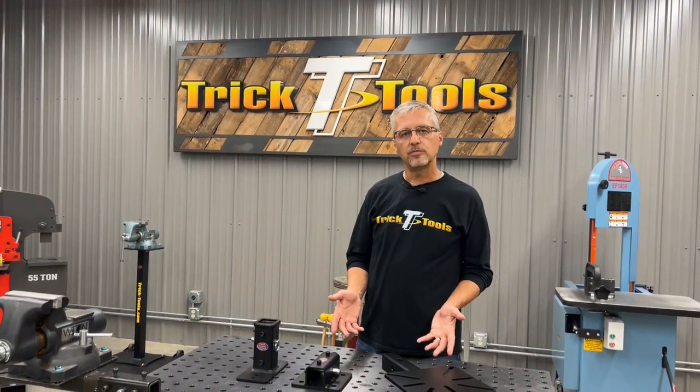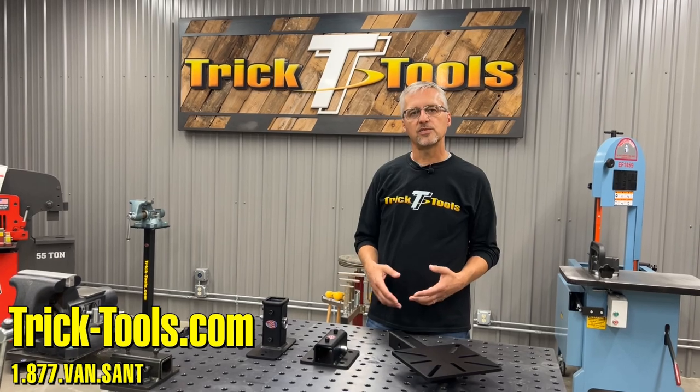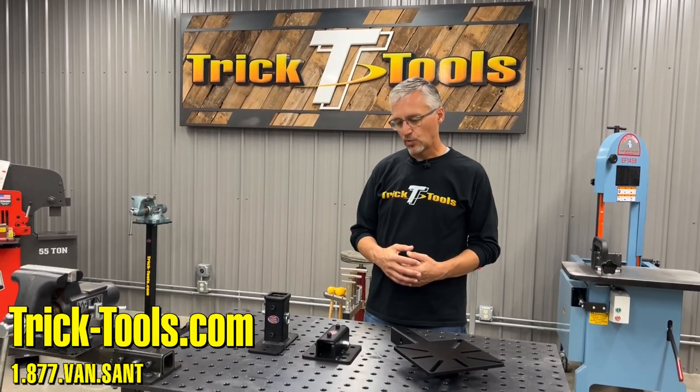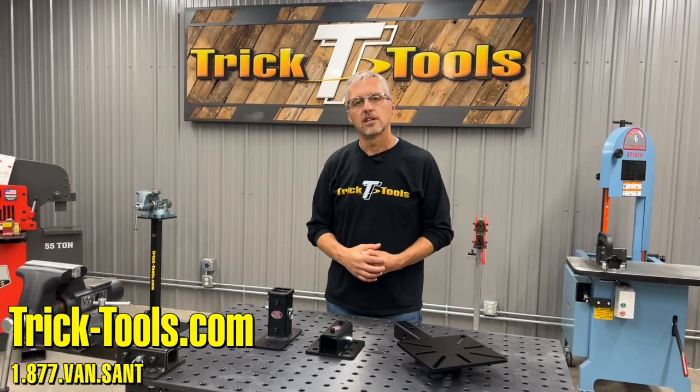The Versamount system is here to help you solve some of your space saving problems and mounting issues. If you want more information you can check out our website at tricktools.com. Thank you for watching.